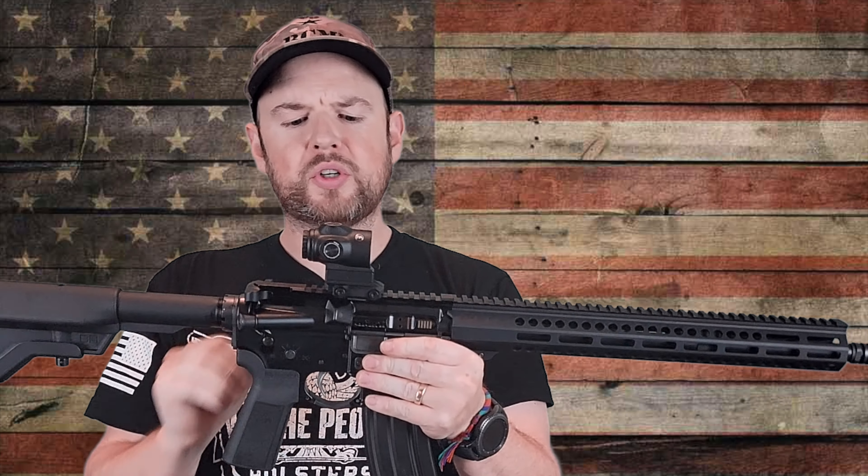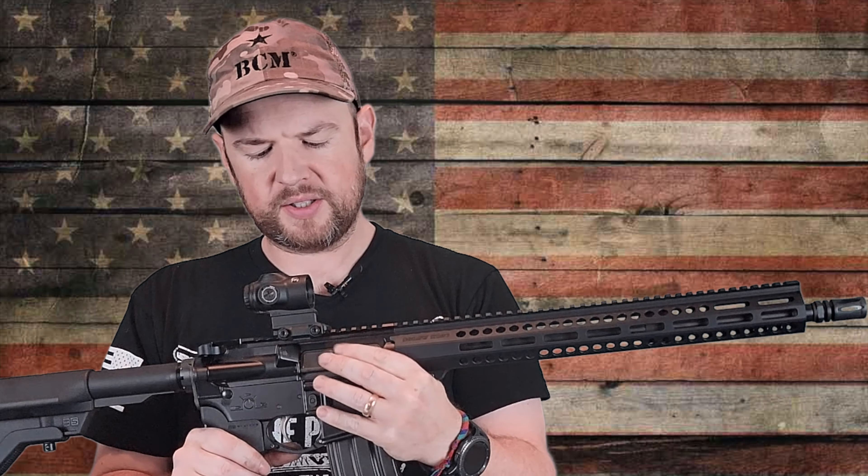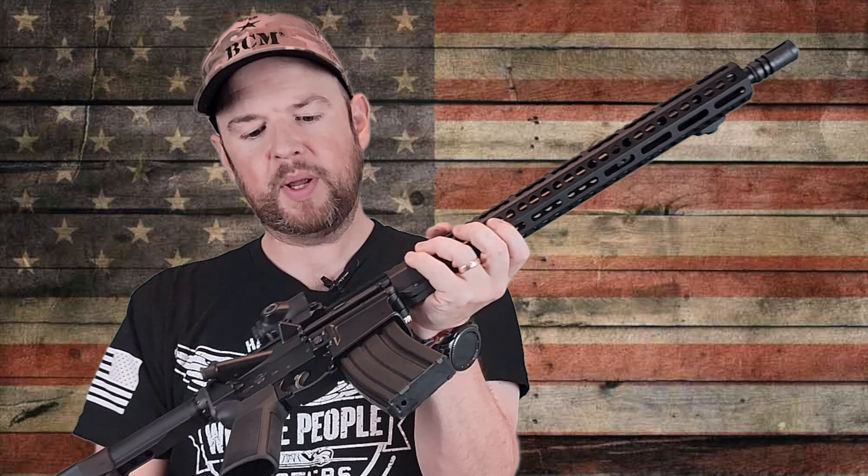Moving to the top, we have a full-length 1913 Picatinny rail and T-mark indications on top as well. The upper and lower receivers are 7075-T6 aluminum, as you would expect. Everything else is kind of standard — your safety, bolt catch and release are all in the same place, as you'd expect.